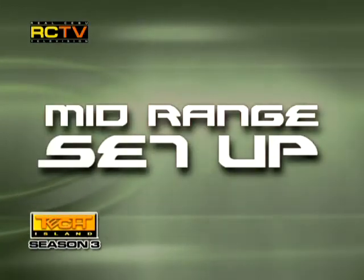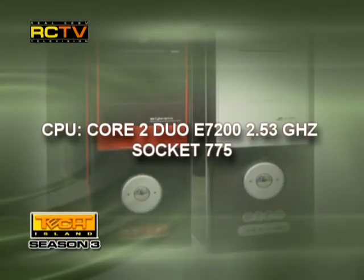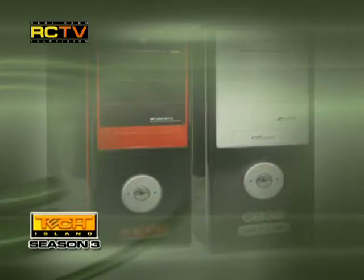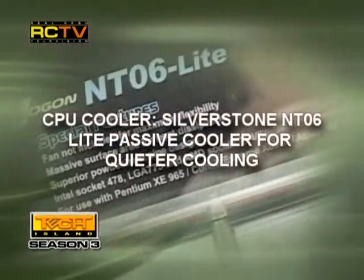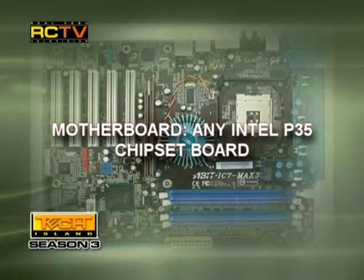For the mid-range setup. CPU: the Core 2 Duo E7200 at 2.53GHz, socket 775. CPU cooler: the Silverstone NT06 Lite passive cooler for quieter cooling. The motherboard: any Intel P35 chipset board.